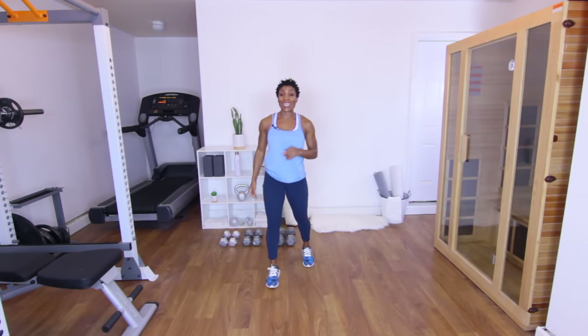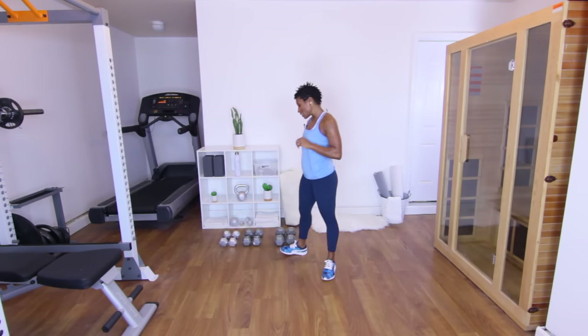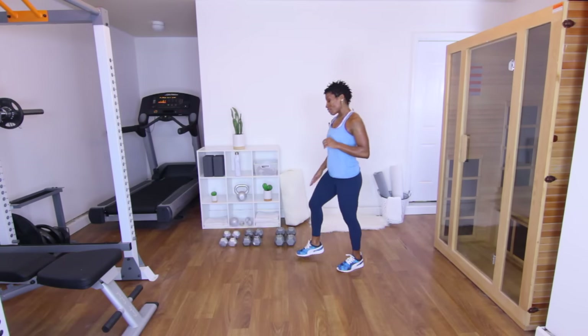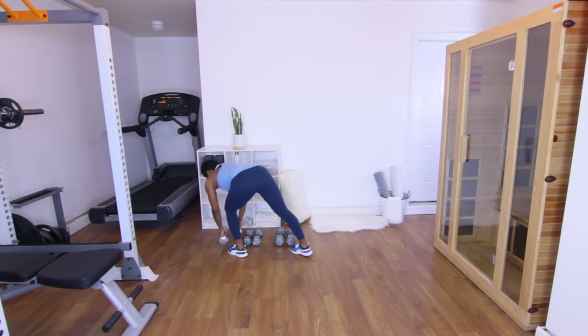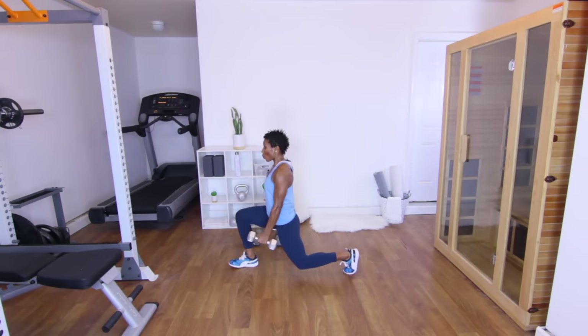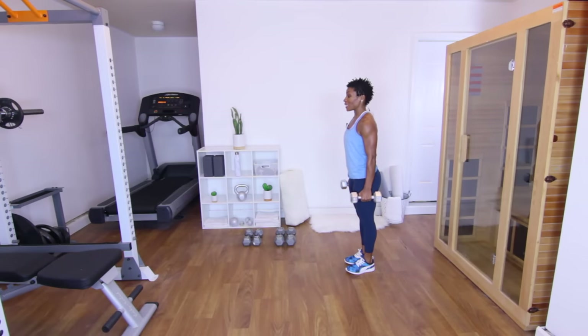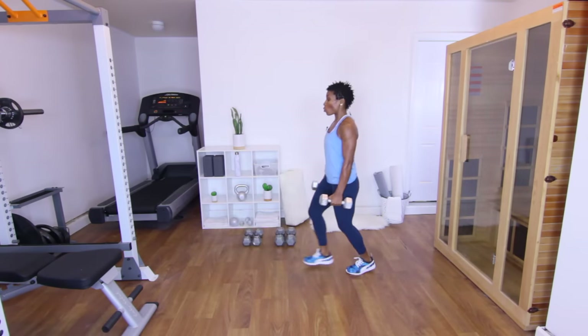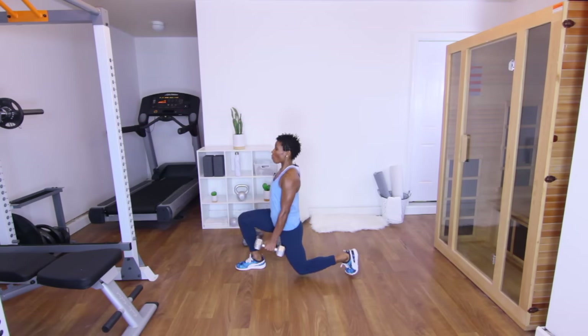Next exercise is going to be weighted lunges — 15 on each leg. We're going to start with the right leg first. I'm going to start with my tens again. Are y'all ready? Let's go. One — keep all the weight in the heels. Two. Three — keep that core in. Four. Five — try not to lean forward. Six. Seven. Eight.